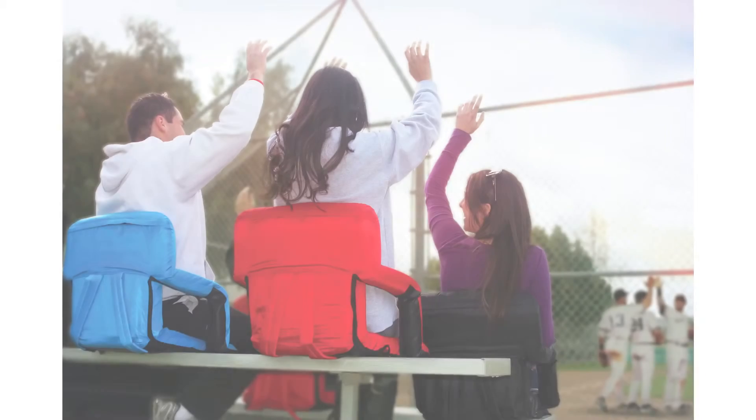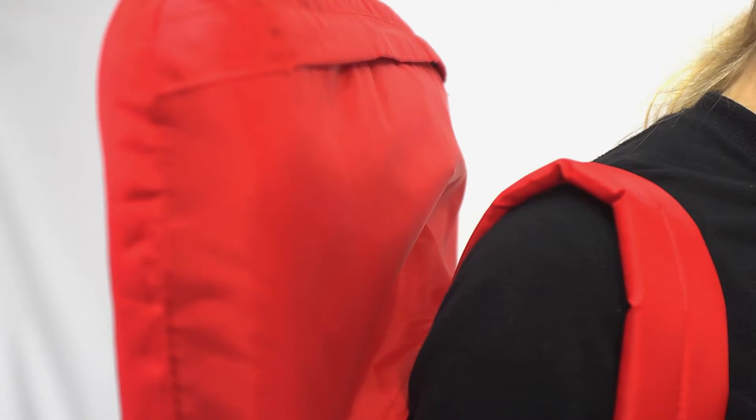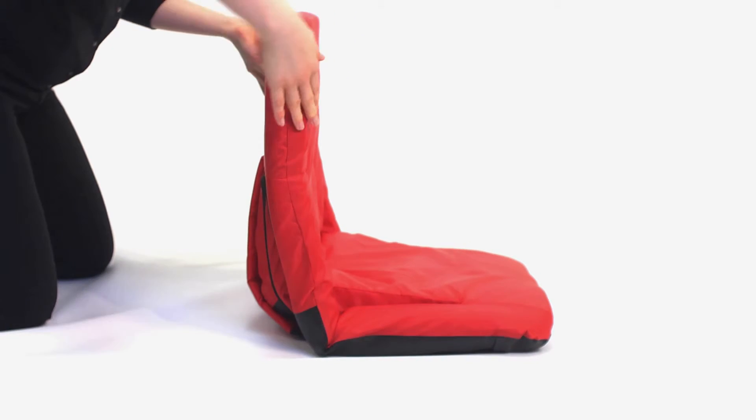Six backrest positions offer a range of comfortable possibilities and adjustable backpack straps make carrying a breeze. If you prefer a wider seat instead of armrests, simply invert the armrest to increase the width of the seat.